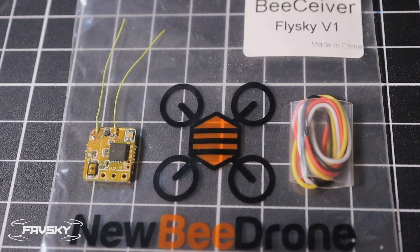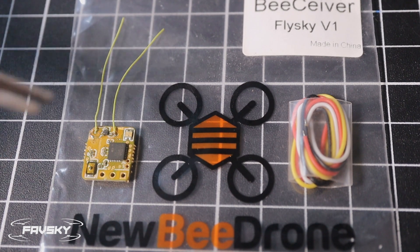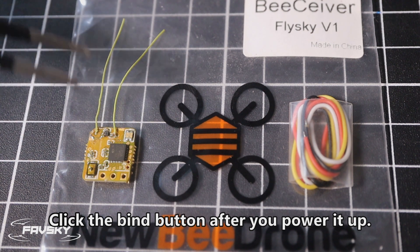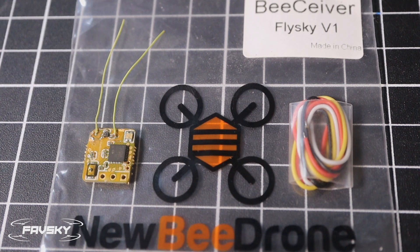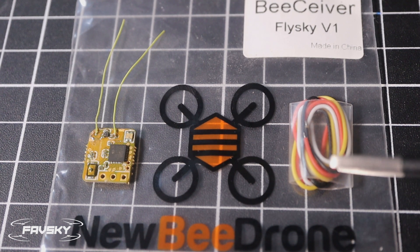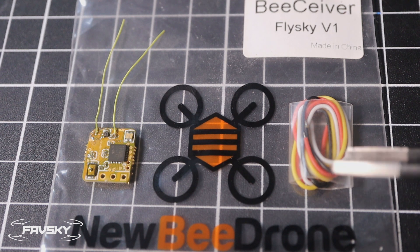This is what you get from the mail person. The receiver itself is a diversity receiver — you've got your two antennas there. It has a little tiny micro bind button as well as your ground, 5V, and signal pads across here, and they're labelled on the other side so you can see which one's which. It also comes with some pre-tinned silicon wire, which is nice. And that's shrink wrap — don't chuck that out — you can put it over your receiver when you're done.